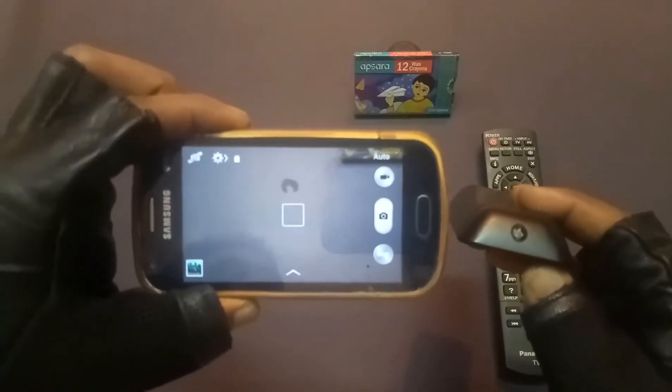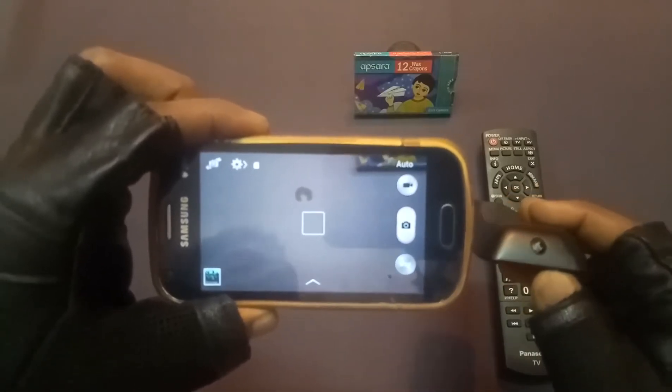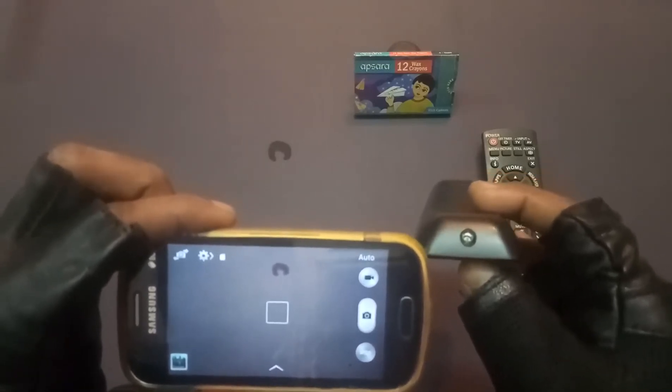For example, I am pressing this button, but with the human eye you cannot see it. It is infrared light — you cannot find it with the human eye. Only the camera can detect it.